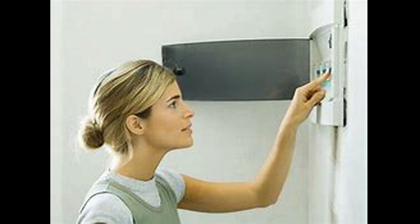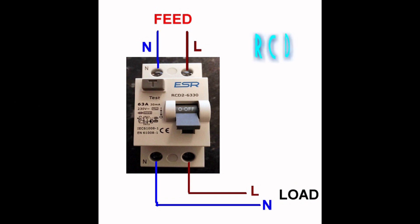This video will show you what to do if you find your RCD keeps tripping your electric supply. An RCD will look something like this.